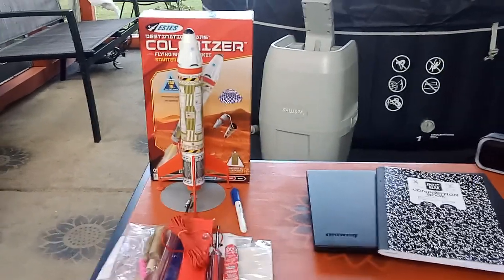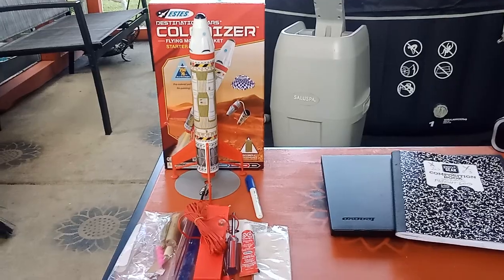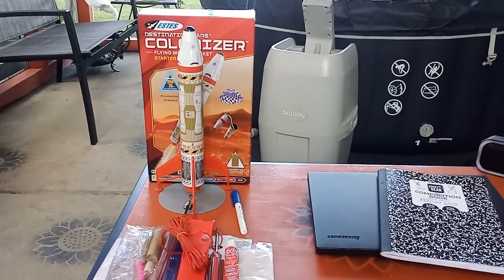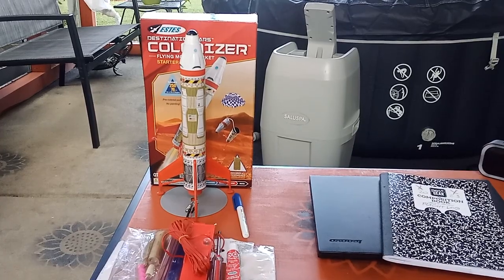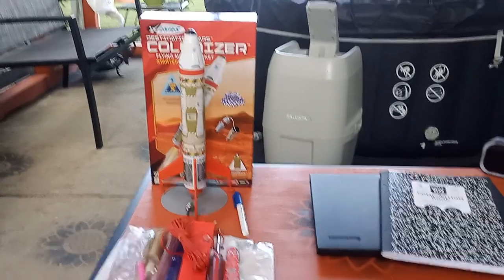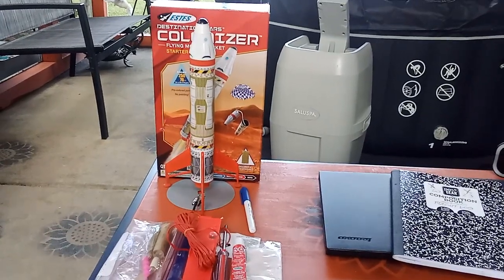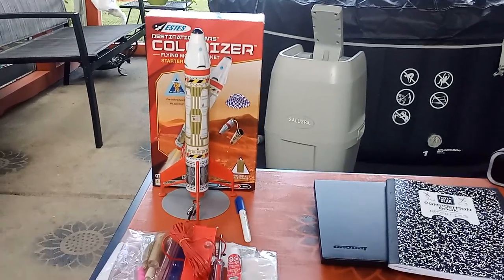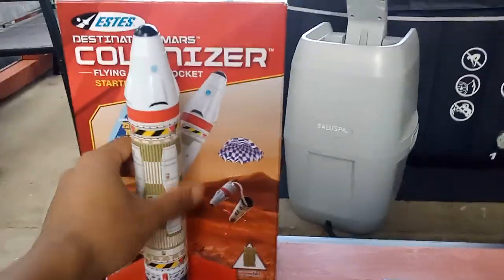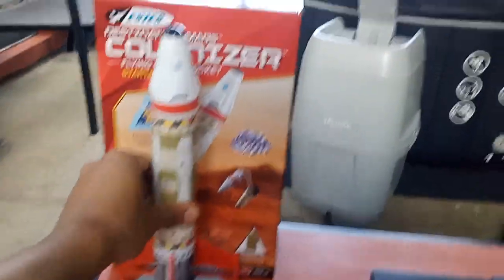Hey guys, Kush back with something a little different today — some real life stuff. I've been really into rockets and space lately, and I decided the perfect hobby for me would be to buy a model rocket and see what it's like. I bought a beginner level set called the Destination Mars Colonizer, and I'm going to show what's inside in just a second.